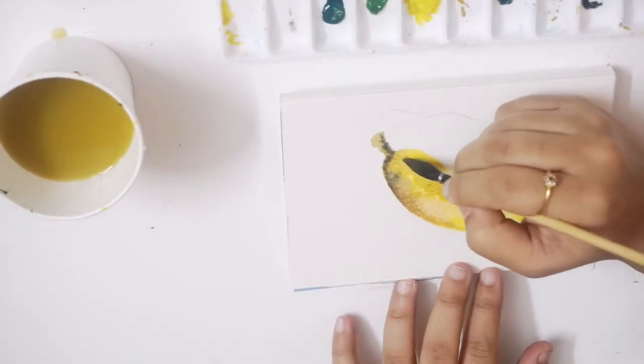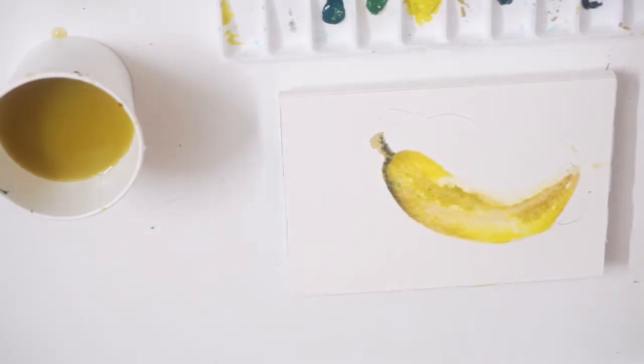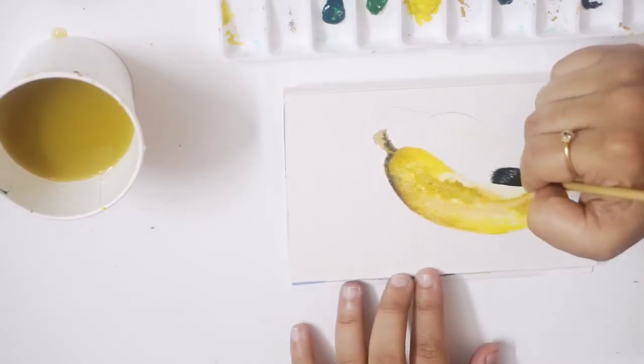I'm using medium yellow here to highlight the edges. Repeat the same process on this banana as well.